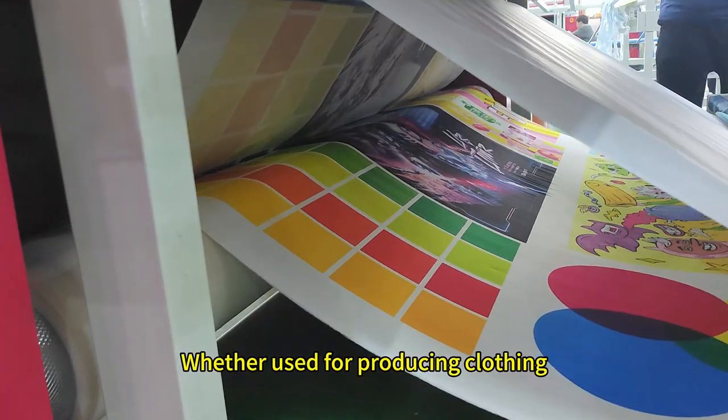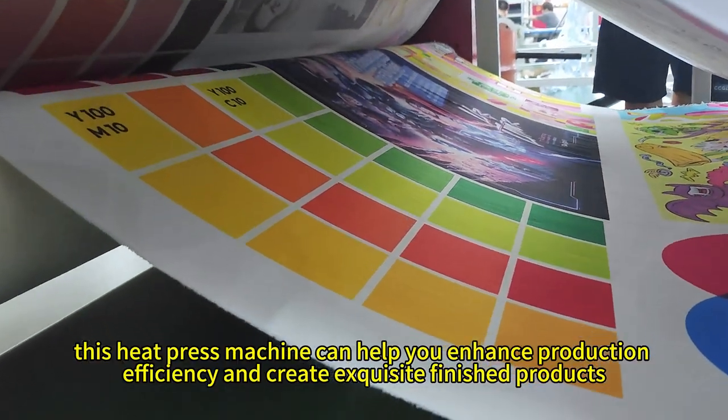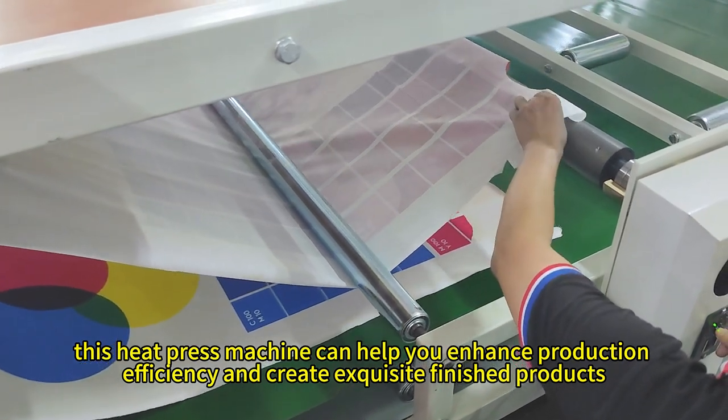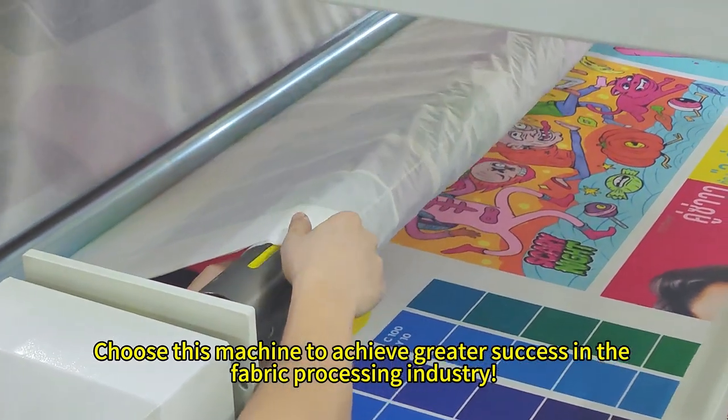Whether used for producing clothing, home decor, or personalized items, this heat press machine can help you enhance production efficiency and create exquisite finished products. Choose this machine to achieve greater success in the fabric processing industry.